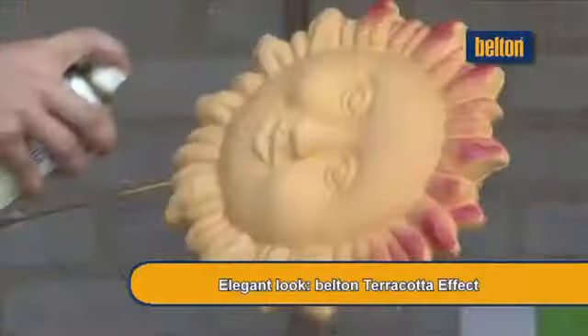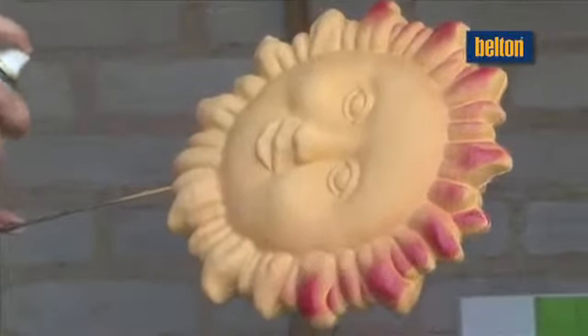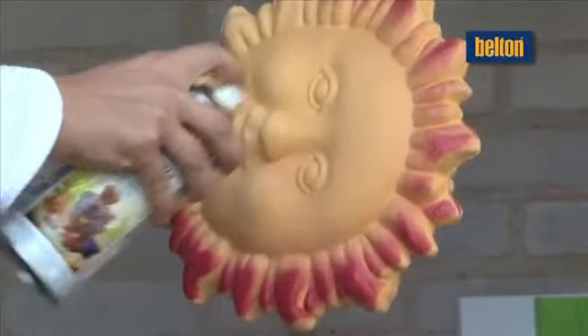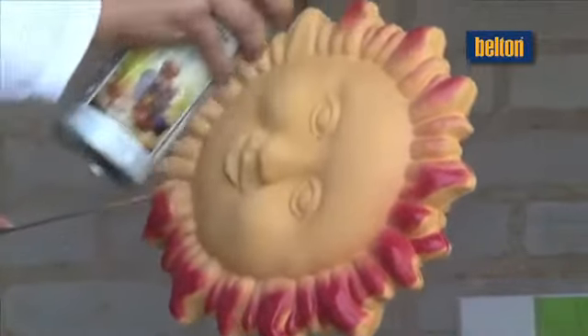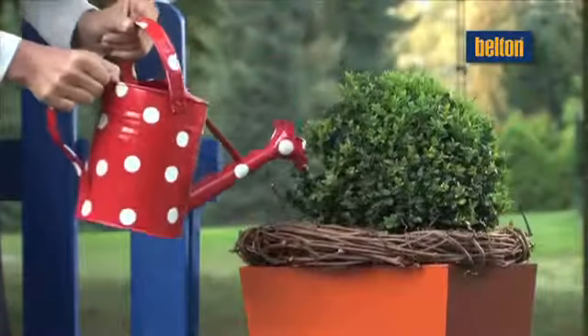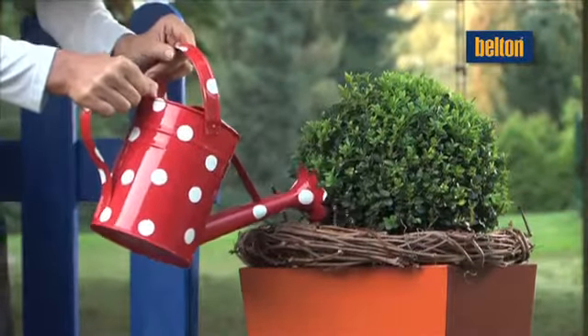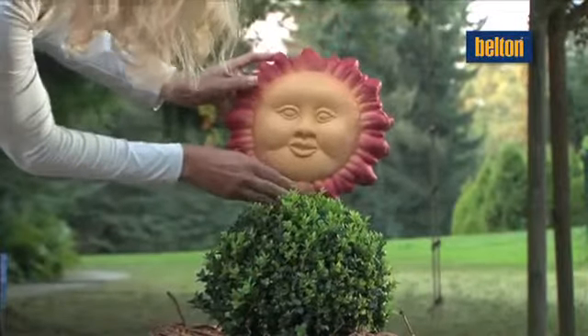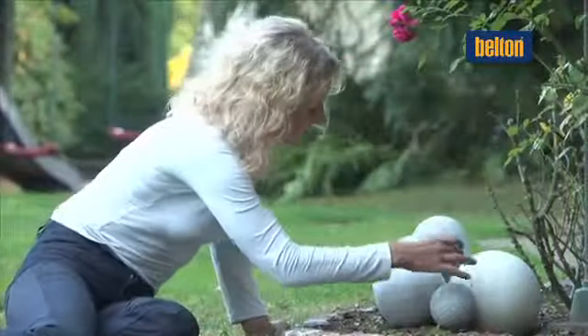BeltOn Terracotta Effect paint is not just suitable for plant pots and garden gnomes. The multi-coloured effect really livens up a boring polystyrene sun. The BeltOn range also includes other special products and effect paints, such as Hammer Finish Effect, Diamond, Neon and Frosted Glass Effect.